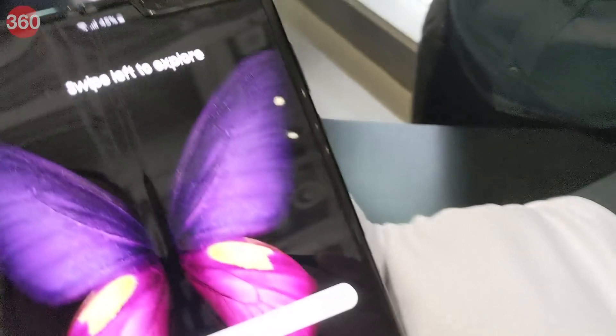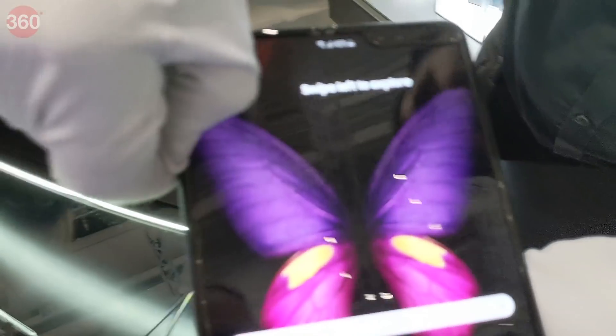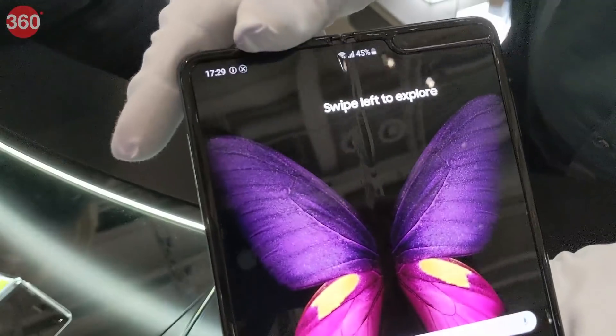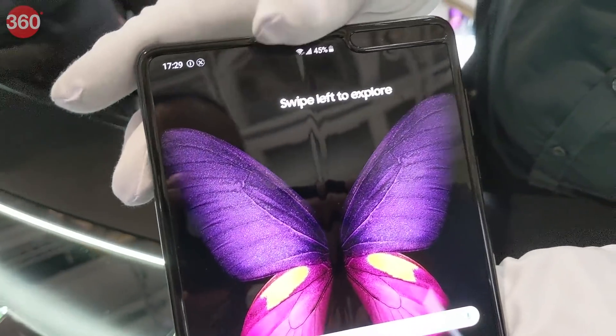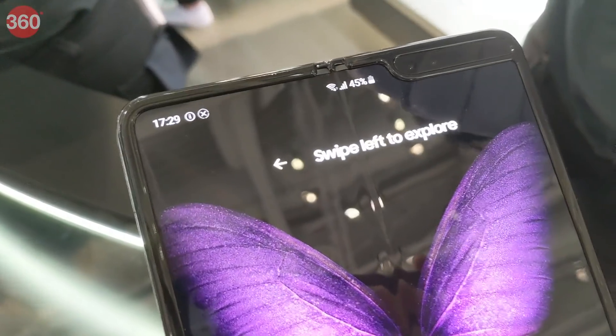So what has Samsung done to fix the issues with the original design? We were told that first of all there's a rim around the interior surface protecting the large folding screen. The outer surface of the hinge has also been reinforced, and there are now protective stoppers at the top and bottom of the hinge barrel to prevent small particles from making their way into the mechanism.